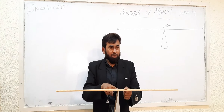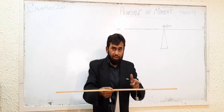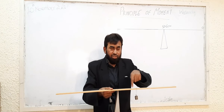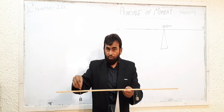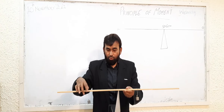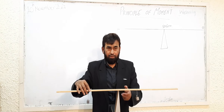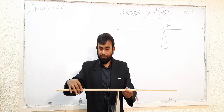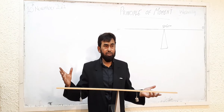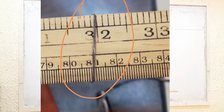Remember this important point: whenever we are taking distances, we have to take the distance from the pivot. It is at the mark of 35, but what is the distance from the pivot? We will do the calculation. One method of balancing is that I can try to do it randomly — like this — and in this way I can achieve balancing. But you don't know exactly what that point is.